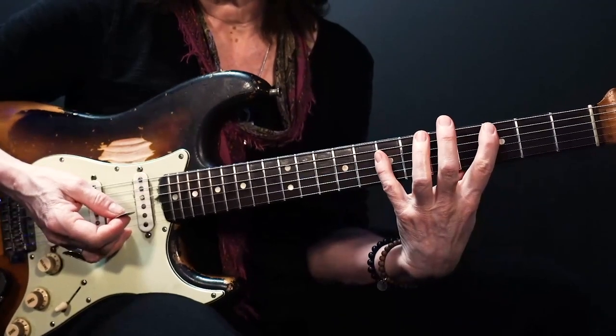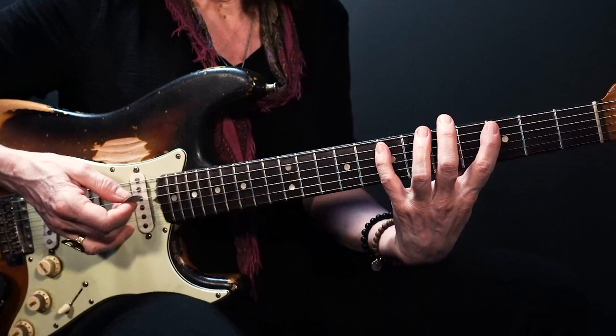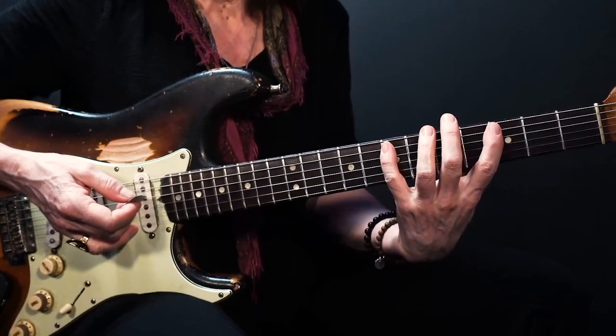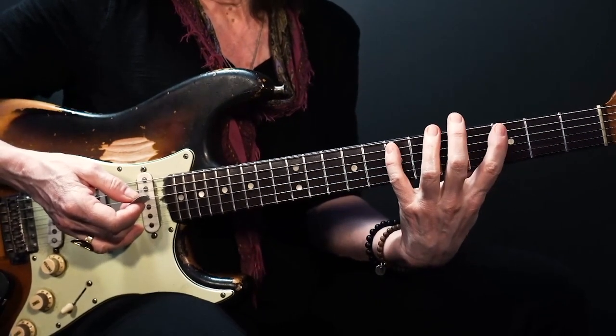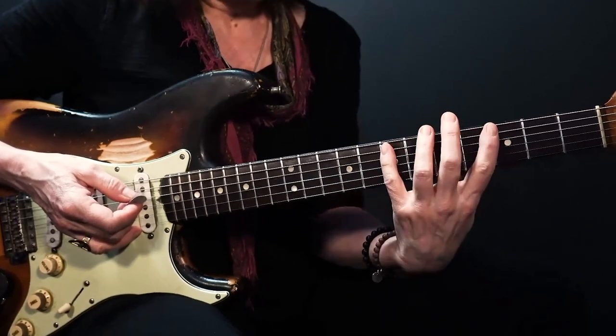Now I want you to notice when you're sitting up like this and you try to reach that — that's quite a stretch. Especially if you're new to playing, you're going to have trouble probably spanning four frets.